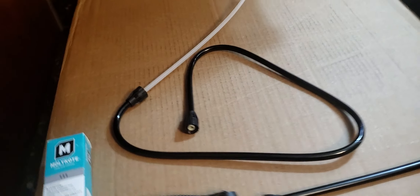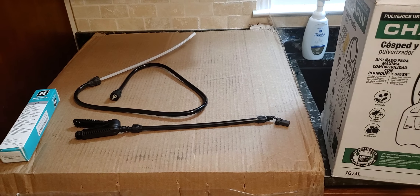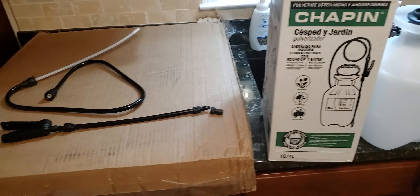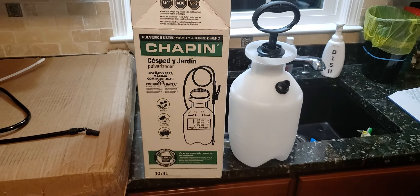That will make your garden sprayer resist the seals drying out and from the chemicals that you use corroding your garden sprayer.